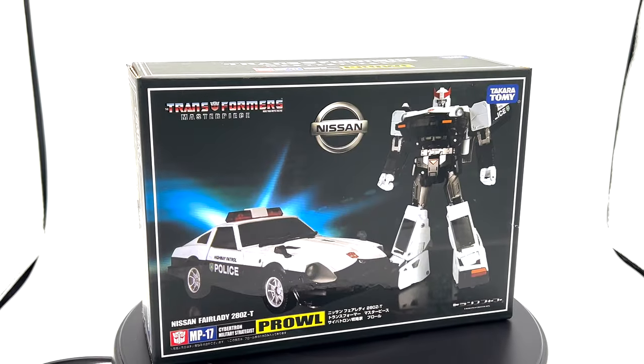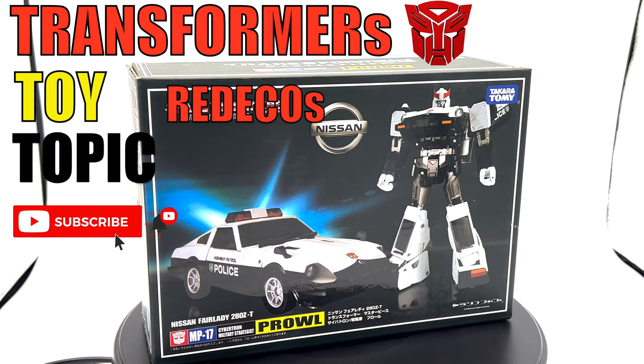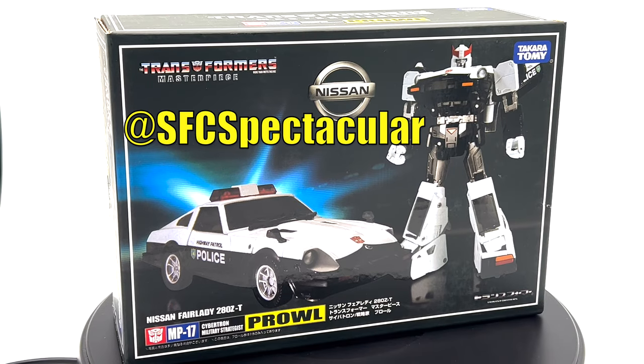And this brings us to our Transformers Toy Topic of the Day: Redecos and Retools. Hello everybody, my name is SSC Spectacular, your host for all things entertaining on this channel.